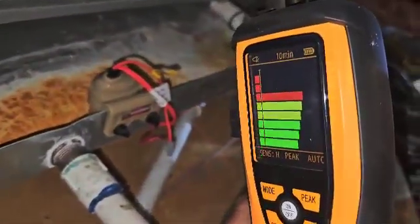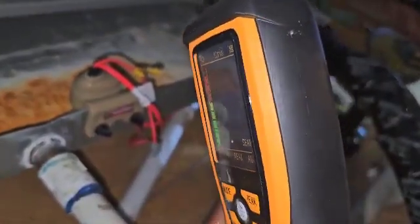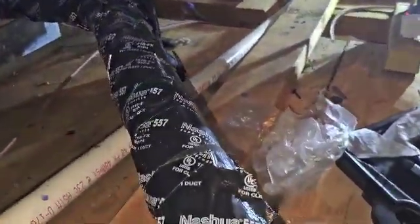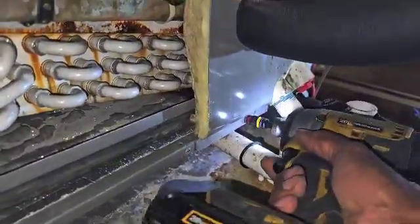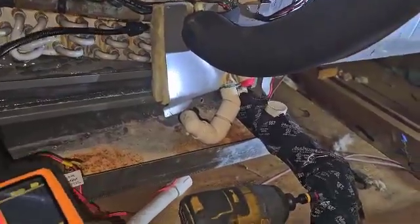It's getting a hit. There we go. Might be back here on this one. Something's going on back here.